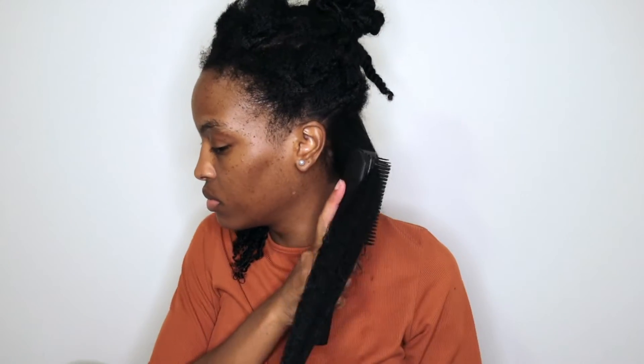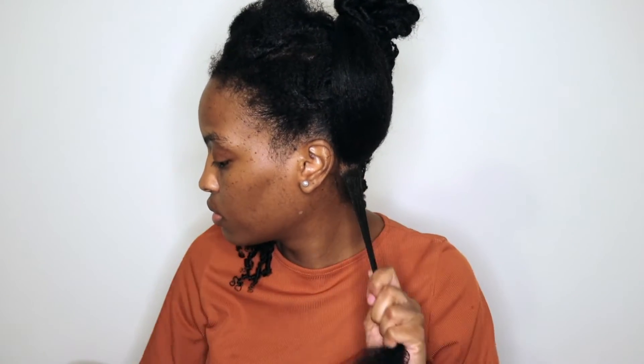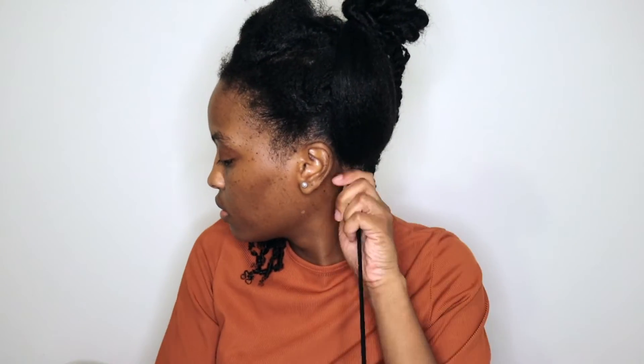Her hair is a lot shorter than mine. When she said it took her two hours, I knew I was going to be here all day but I was committed to the process. I'm just going to keep going — I don't think there's a need to keep explaining what I'm doing because it's pretty self-explanatory. I'm going to let you guys see what I'm doing and determine if this is something you want to do or if you just want to keep watching because it's satisfying.